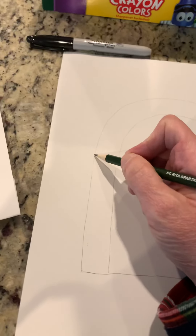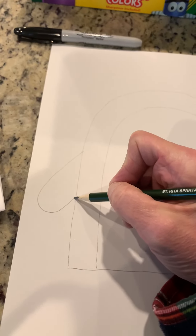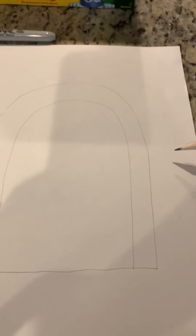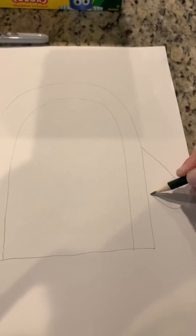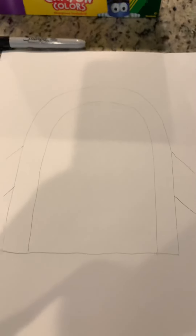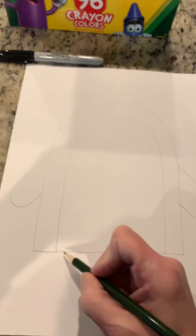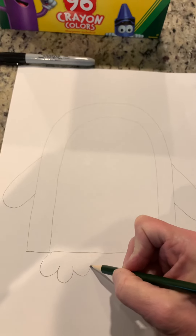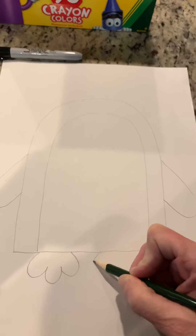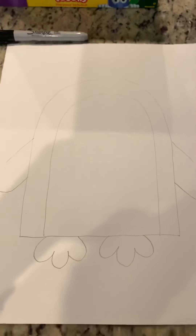His flippers — we're just going to draw a curve shape on either side, trying to make sure they're in the same position on the side of his body. Then his two feet are just going to be bubble shapes, almost like half of a cloud shape like that.